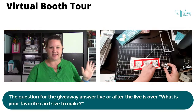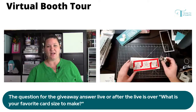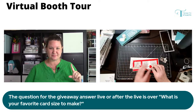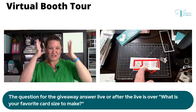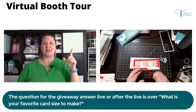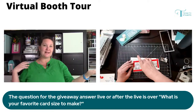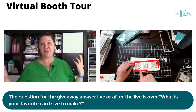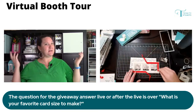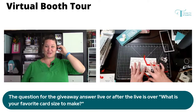Just in case you've gotten in recently, there is a giveaway going on — Trinity is giving away the stamp set currently being used. It's the one with the chicks. And there's also a $20 gift certificate to Trinity Stamps for a winner after the show. What is your favorite card size — do you prefer weird shapes? Shaped cards are another cool option.